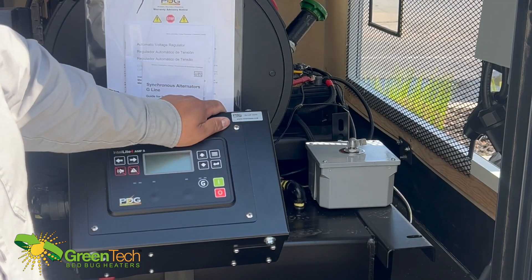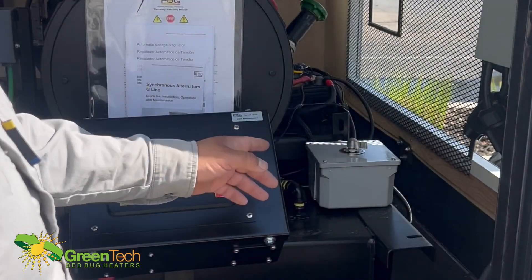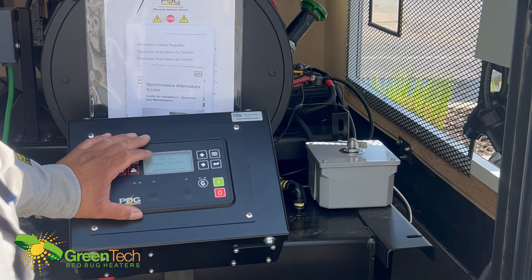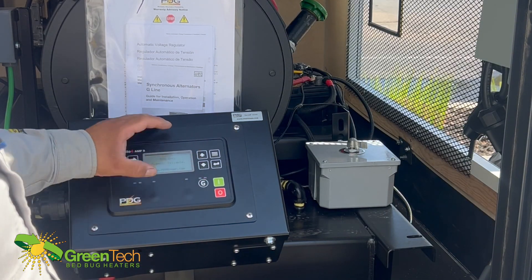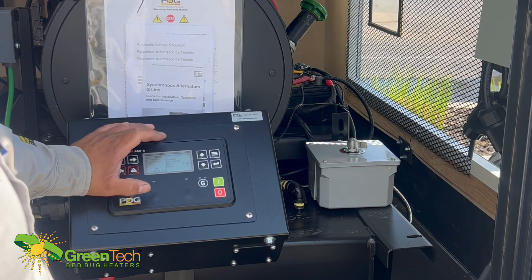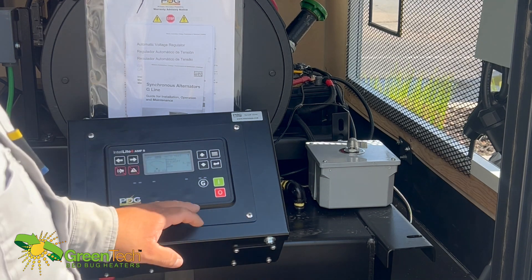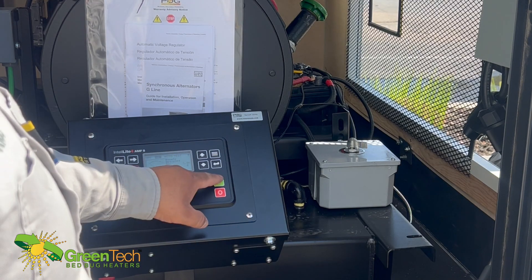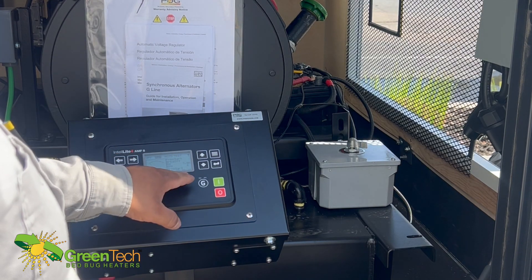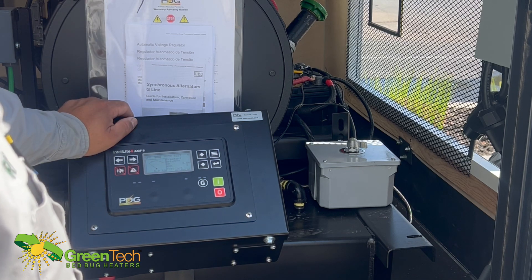The start-up process is real simple. Once you turn it on, that brings power to the power control box. Give it a minute to boot up, and then you'll see the home screen come on — it has the kilowatt readings. You just hit the green button, it starts counting down from 9, 2, 1, and it starts right up.